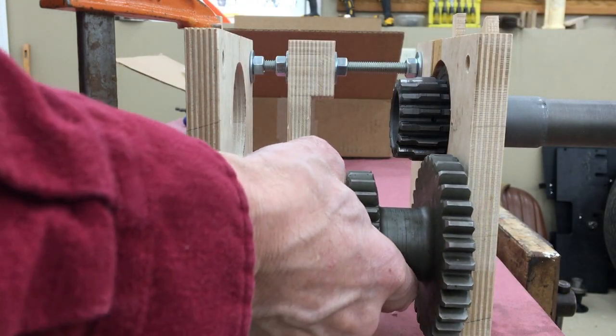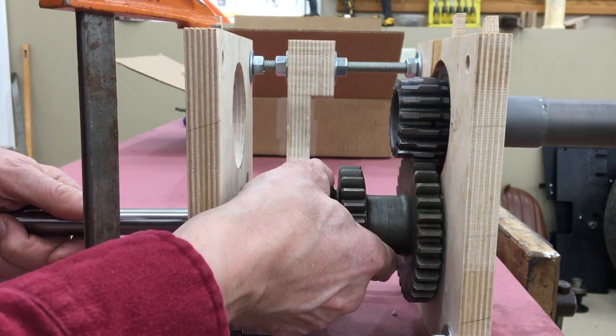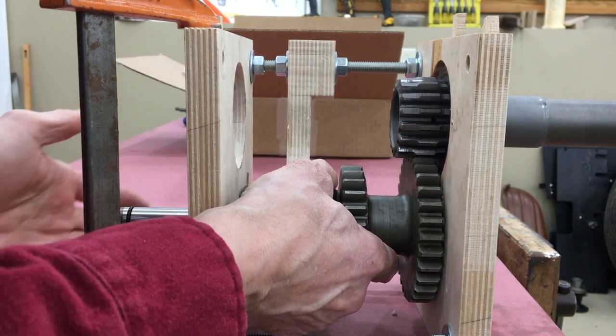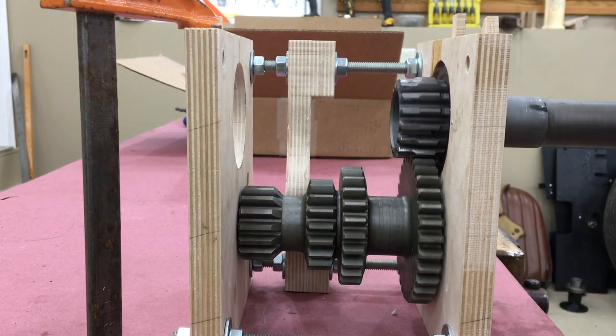Slide the cluster gear in and slide the shaft on. Now you can see why this is called a countershaft — because the rotation is counter to the main drive gear.